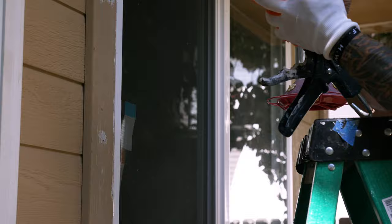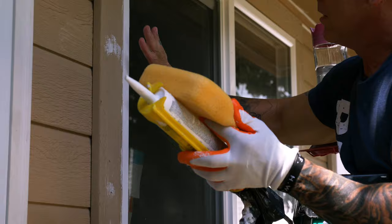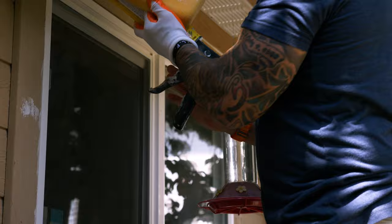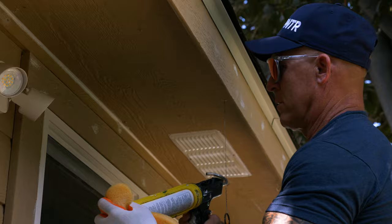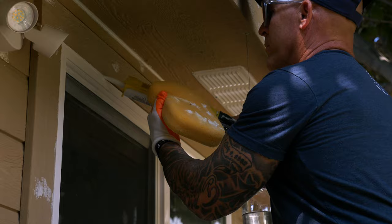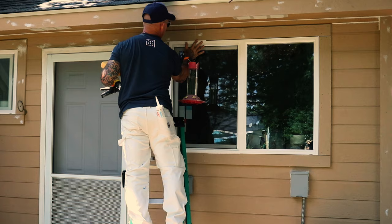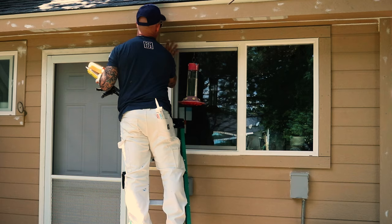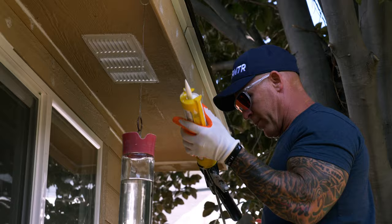On a vinyl window, you want a good caulking that's going to stick to vinyl — brand-new vinyl like this that hasn't weathered. I've got three options: AU1 is one option — amazing, it's expensive, but it sticks to hard-to-stick surfaces and will stick to vinyl. Tower Tech 2 is a great product that will also stick to this vinyl. And Big Stretch — all three are great options. There's expansion, contraction, and movement, and it will crack if you don't use a really good caulking.